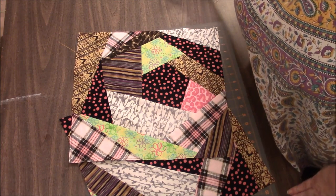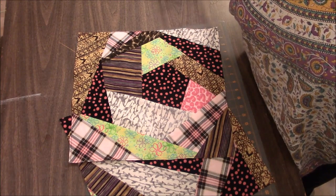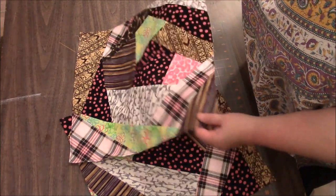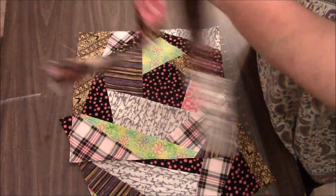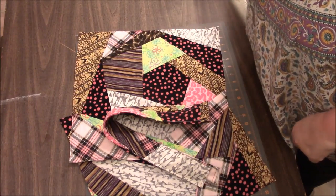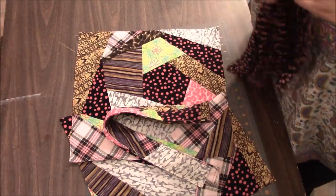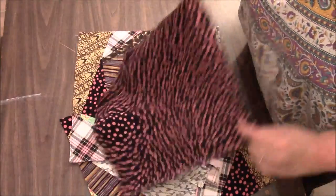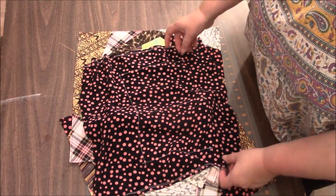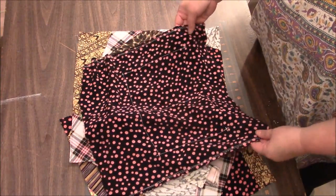Hi everyone, it's me Darlene. We are going to finish our tote bag tonight. So far in step one I showed you how to make the panels, in step two we made the strap, in step three we made the lining with the pockets which is still inside out, and tonight we're going to put it all together.